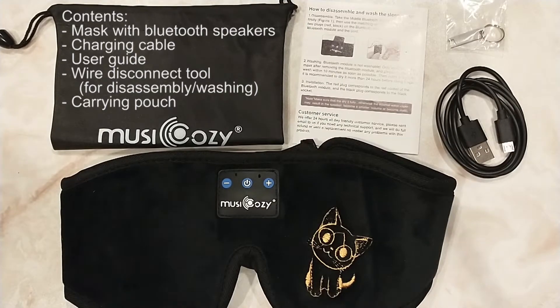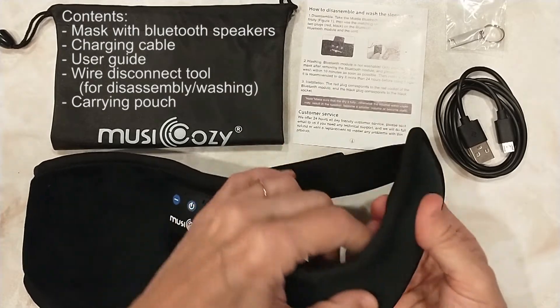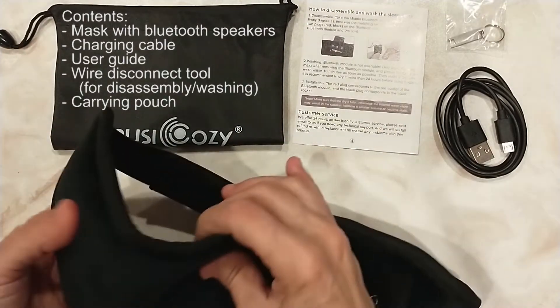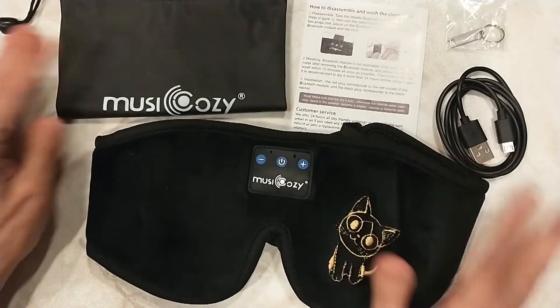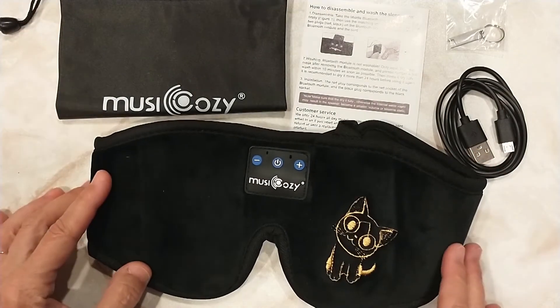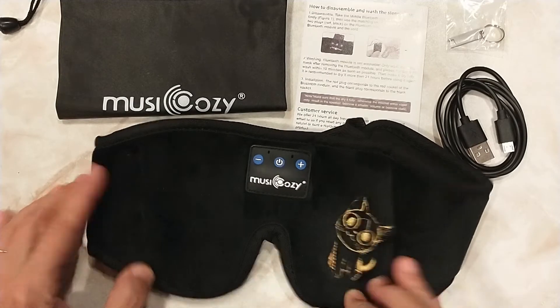This is the Musi Cozy Sleep Eye Mask with built-in Bluetooth speakers. The sides are nice and padded, so you're supposed to be very comfortable while you're sleeping and listening to music. This comes in different colors — green, black. I got the one with the cat only because it was a couple bucks cheaper.